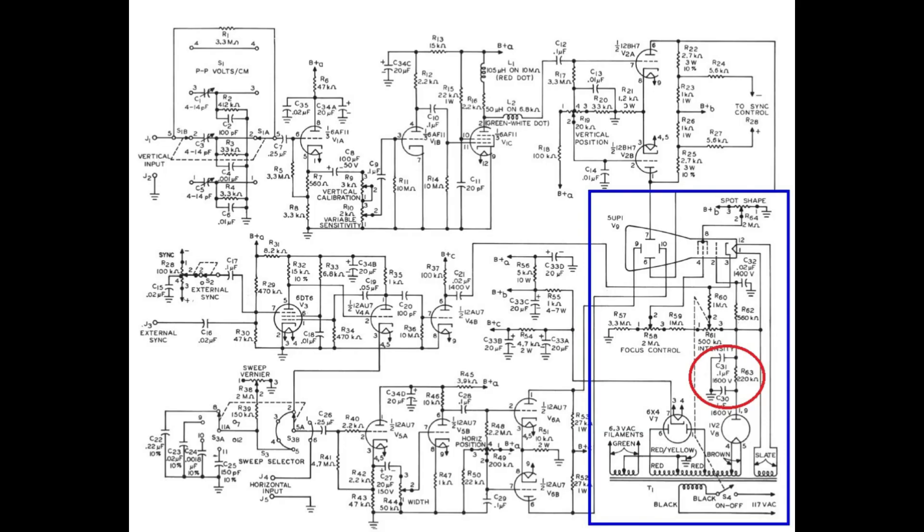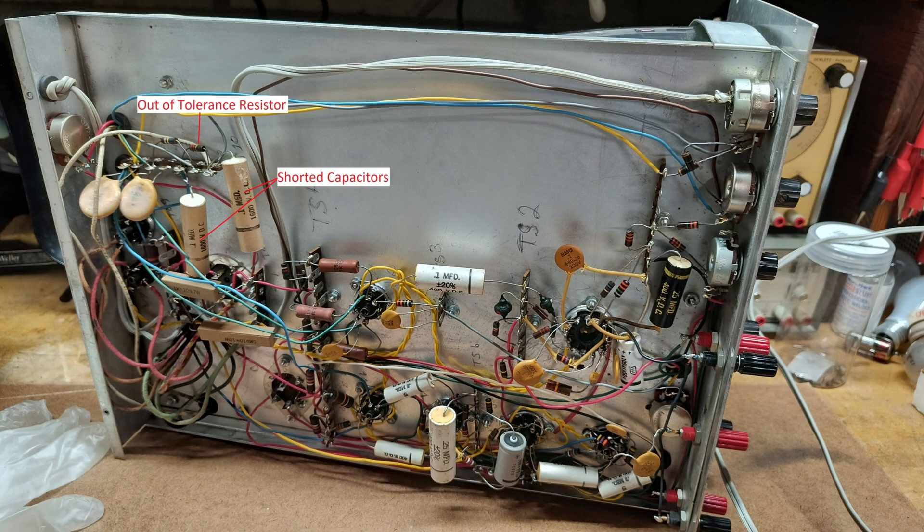I then looked at the PIE filter on the output of the tube. Measuring across the first capacitor C30, I discovered that it was shorted. Proceeding to the second capacitor C31, I discovered that it was also shorted. I then measured the 220k-ohm resistor R63 and determined that it was way out of tolerance.